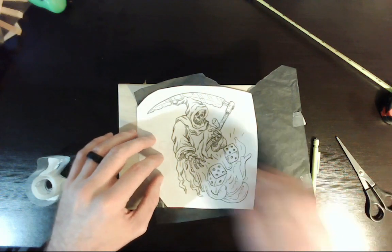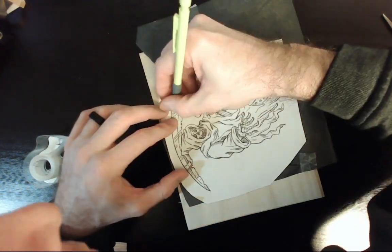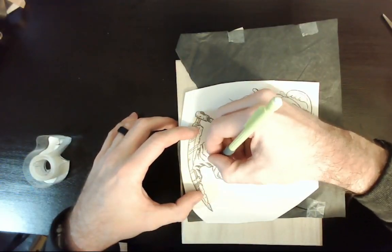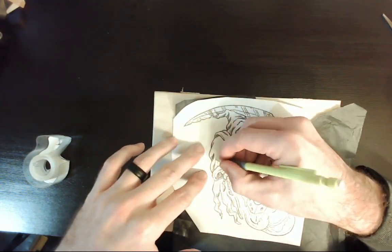Now it's time to trace the image onto the surface. Be careful when you're doing this because as you're rotating the surface and image, as well as resting your hand on it, if you apply too much pressure you end up with smudges in places. I like to lightly rest my hand while using small movements to minimize the smudges as much as I can.